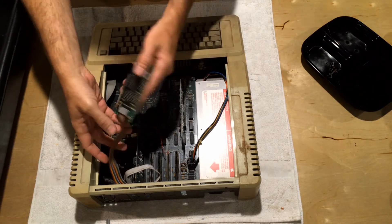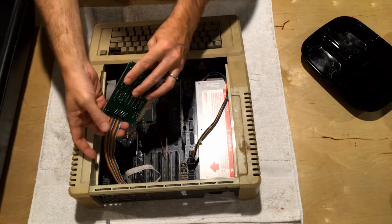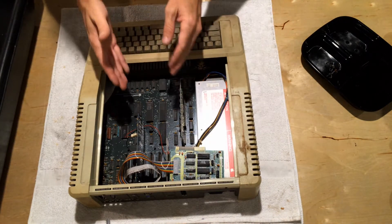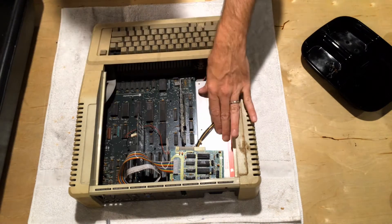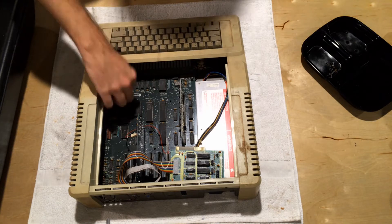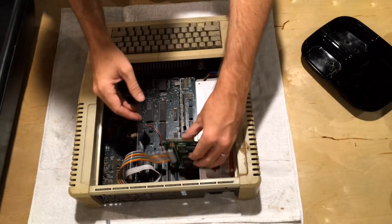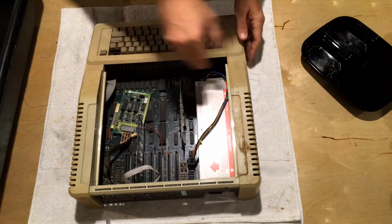If you take a look inside, I've got one of these cards I pulled out previously. You have the motherboard, your expansion cards that are locked in, your power supply, and a cable for the keyboard. Nothing particularly remarkable. To start taking one of these apart, you need to begin by flipping the case over.